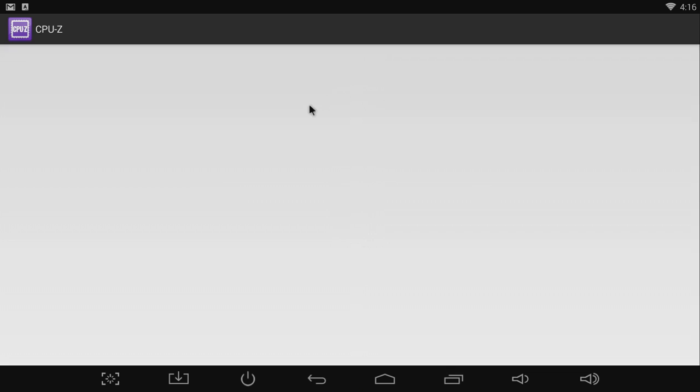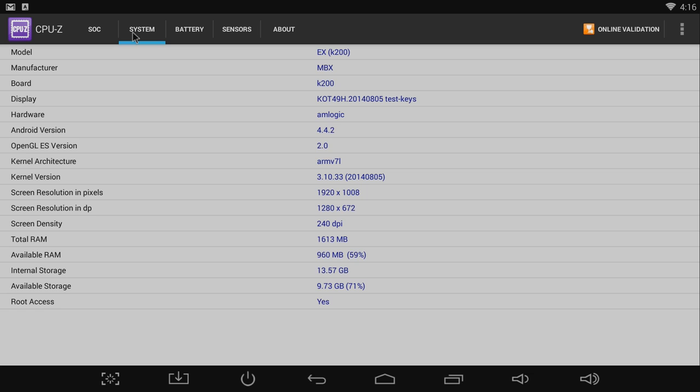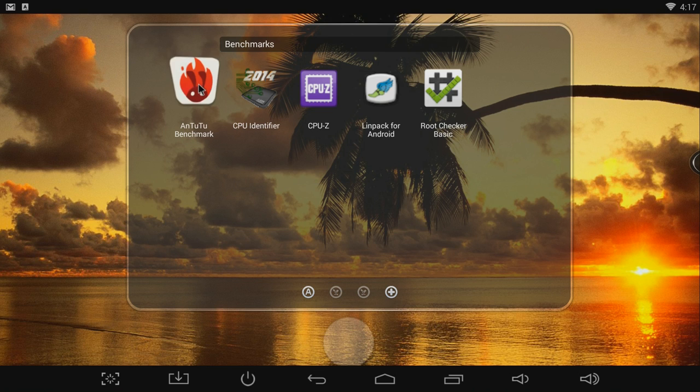First I ran CPU-Z, which gives information about the processor and the system. You can see the processor can go all the way up to 2 GHz. The cores are all variable clock speed — they crank up when the system's going and shut down when not in use. I've been checking my wattmeter and when the processor is busy it's running about 5 watts, when it's not busy it's running about 2 to 3 watts, and when the box is on standby it's actually down to 0 watts. Nice power performance on this.